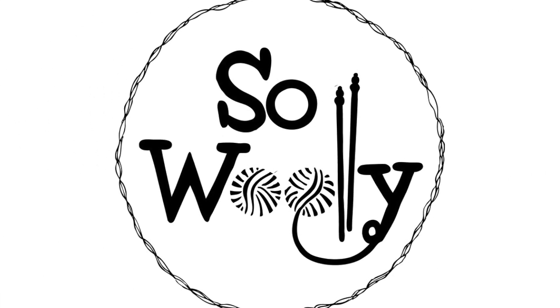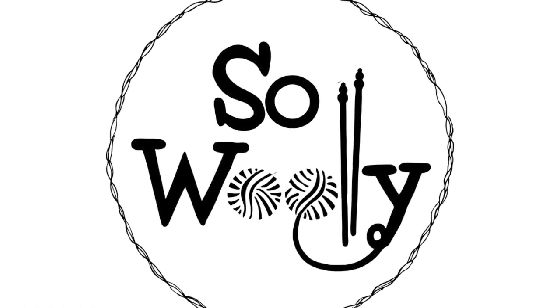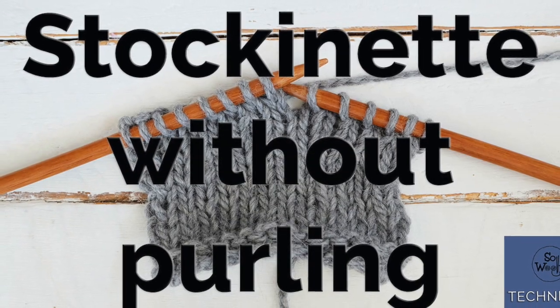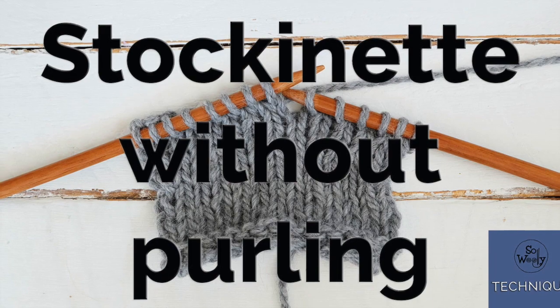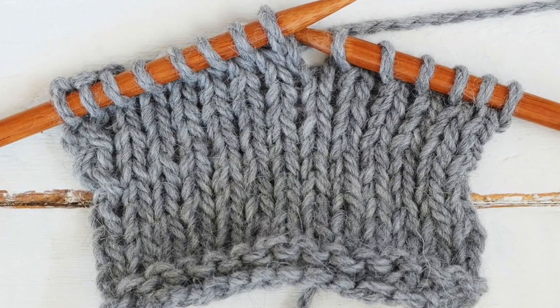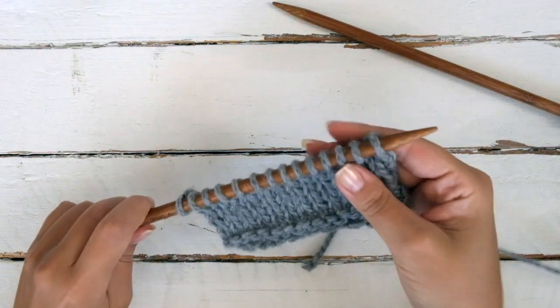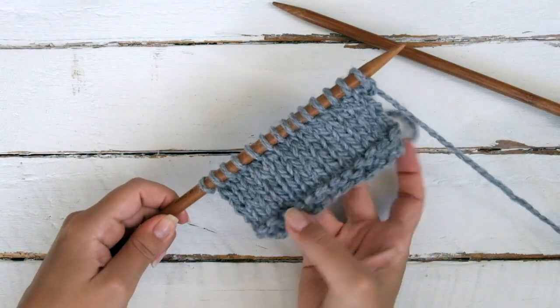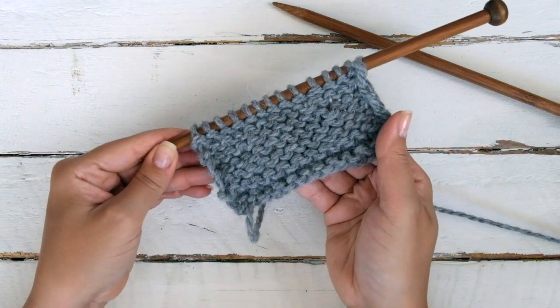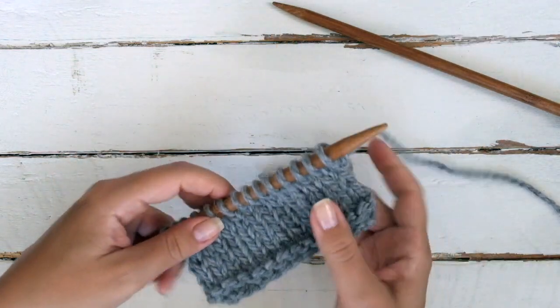Hello my little Woolies! In today's tutorial you will learn how to knit the stockinette stitch without purling. You will be knitting every stitch on every row, no purling at all. This trick will help you whether you need to knit faster or even if you aren't a big fan of purling, and it will look the same both on the right and wrong side of the work.